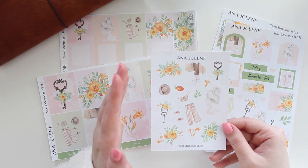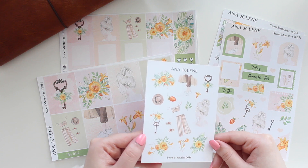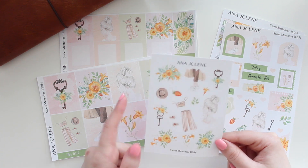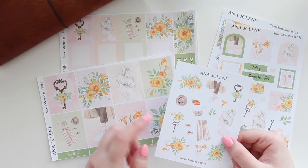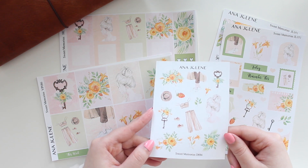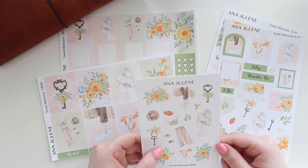So let me get started by showing you the art. We have the deco sheet here, which is available in white matte or transparent matte. So you have some fashion elements, a couple of fashion girls. You have the vintage keys and then the daffodils, which I think are so summery and beautiful. So that is the deco sheet, which you can add on to any of these kits.